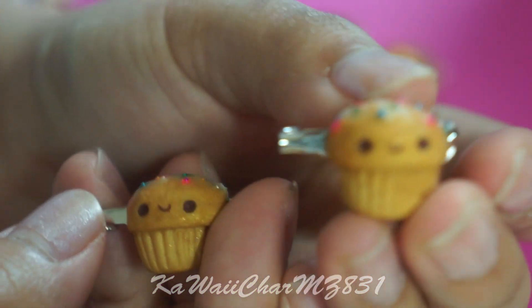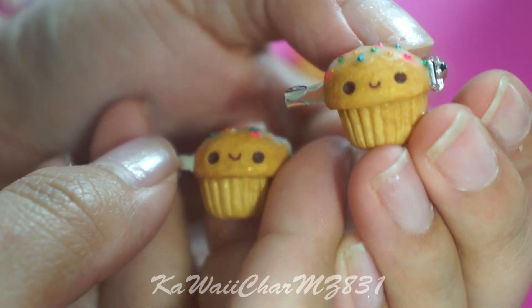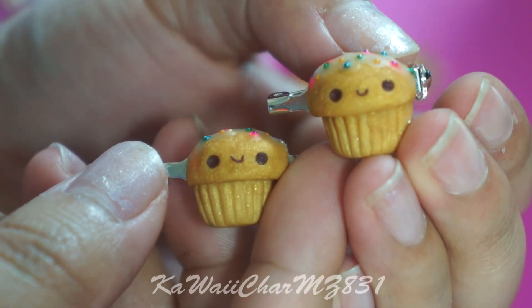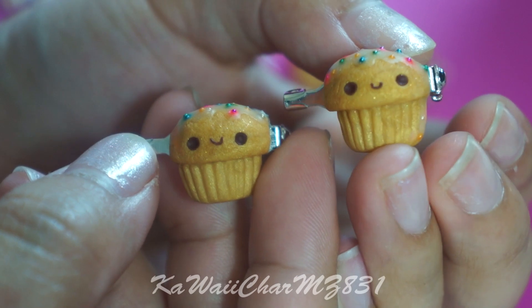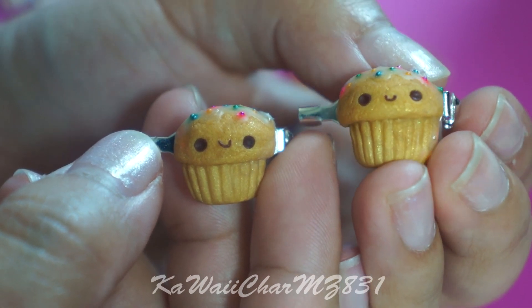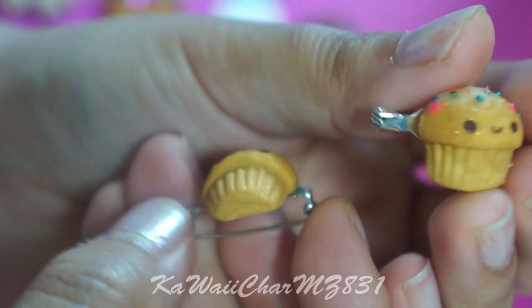XOX Rufus was a huge inspiration for these cupcakes that I made. If you guys don't know who XOX Rufus is, please go check out her channel — I'll leave it in the description box below. I've just been on a watching spree on her channel lately, checking out her charm updates, and I just wanted to try out making these little cupcakes. I think they're super cute.